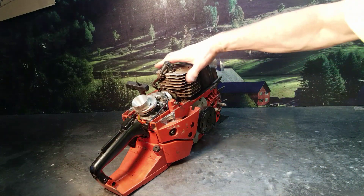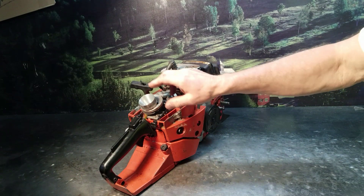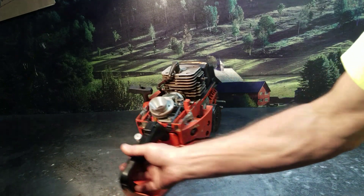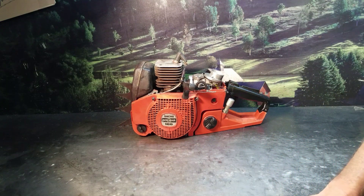Decompression valve. Very powerful chainsaw, and of course a lot of guys had them modified. This one had the modified air intake on it. Just a great saw, and they had a really distinct sound when you fired them up and ran them.